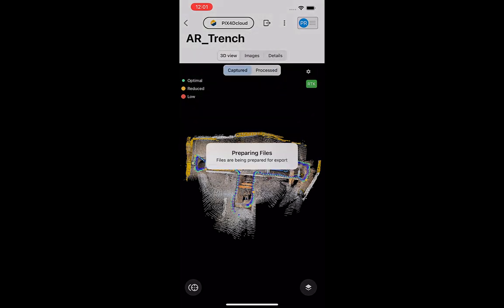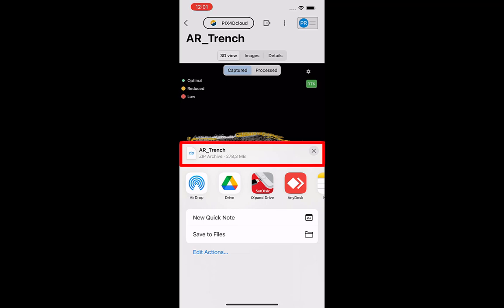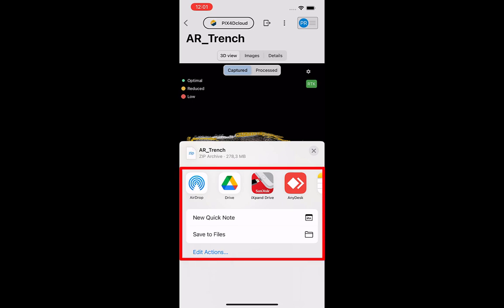Pix40 Catch will then create a zipped file containing all the data from the project. Once zipped, this file can be exported using various methods. Choose the method that works best for you and your equipment.